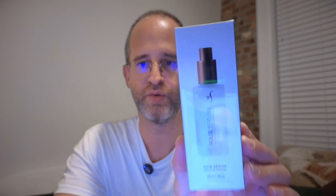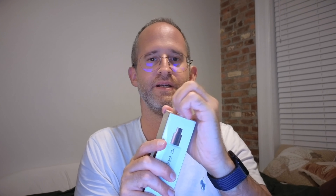Hey, it's Mike here, and today I'm going to be doing a quick review of this HerStyler Hair Serum that the company sent me to review. We're going to be taking a look inside at exactly what you're going to be getting if you decide to purchase this.